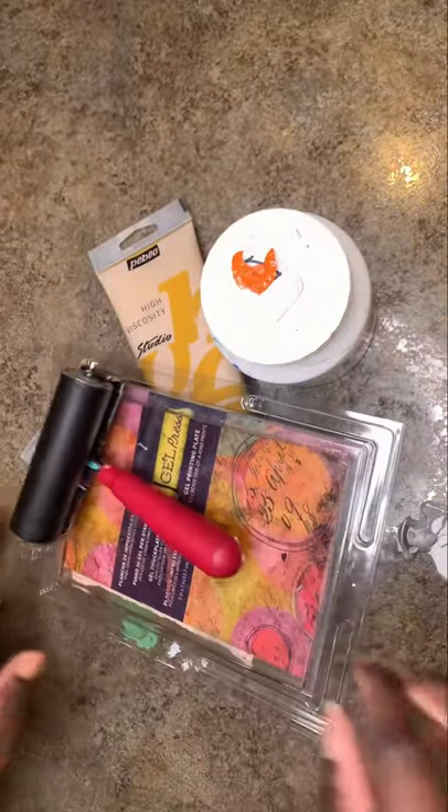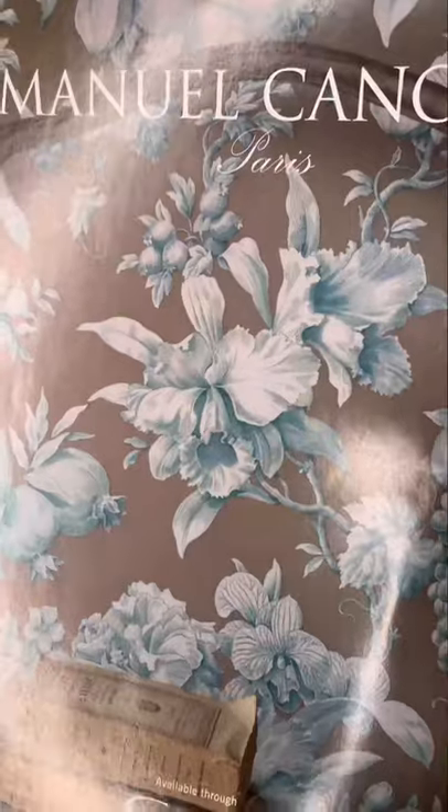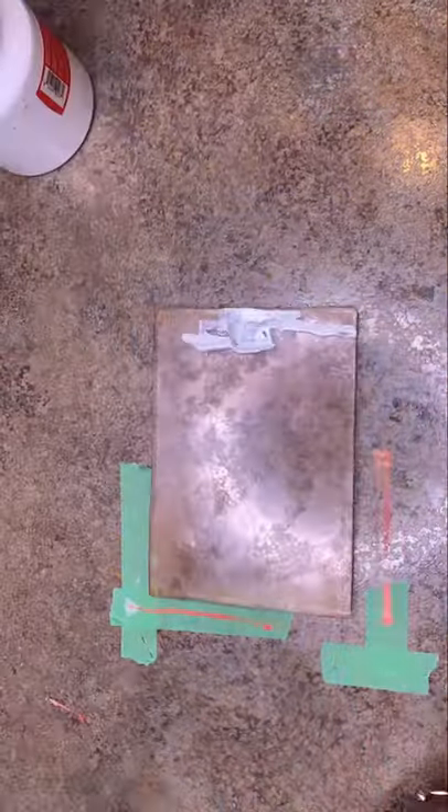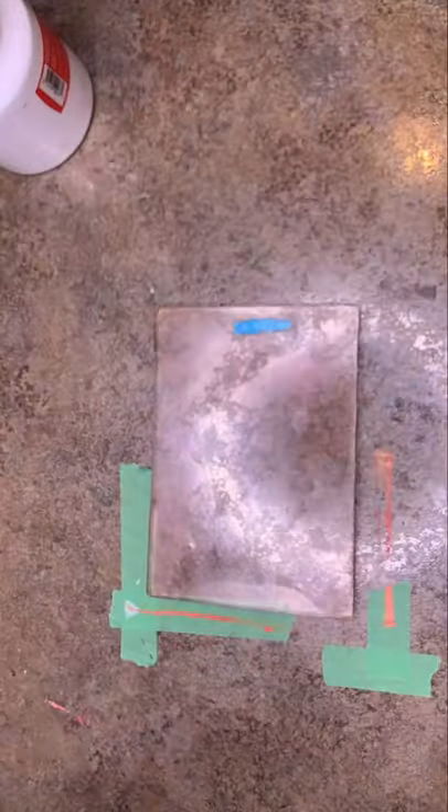Making monoprints using magazines. I'm using acrylic paints and a gel plate — apply a thin layer of paint on the gel plate, put the magazine image down, then add in some more acrylic, and then take a positive of that on a piece of paper.